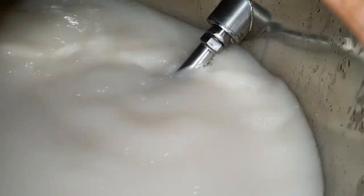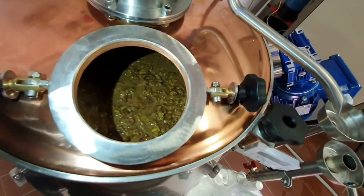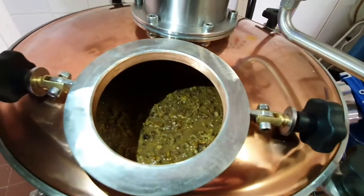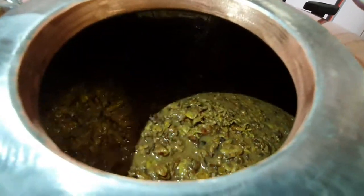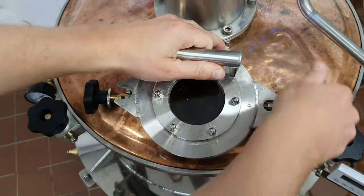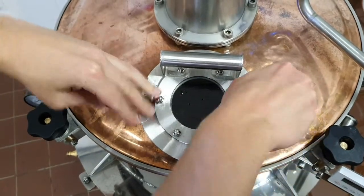Don't load more mesh than the maximum capacity, because in case of some mesh types, for example brandy, the mesh can produce foam which can block the perforated plates. After loading the mesh, we have to tighten the fixing screws of the dome and the loading door. Check if the gasket of the cauldron hasn't been moved.